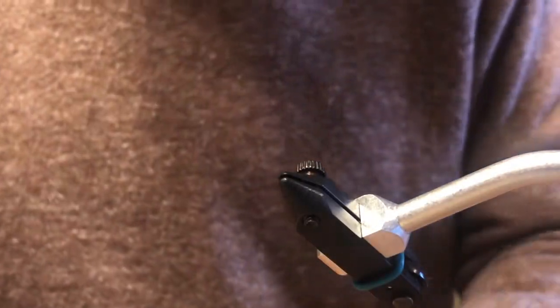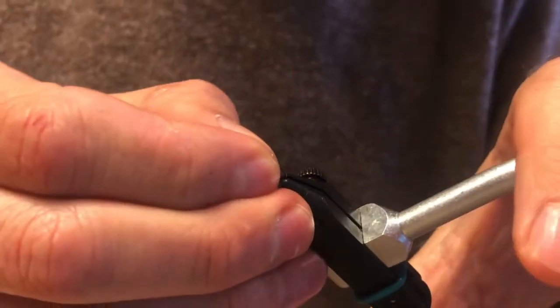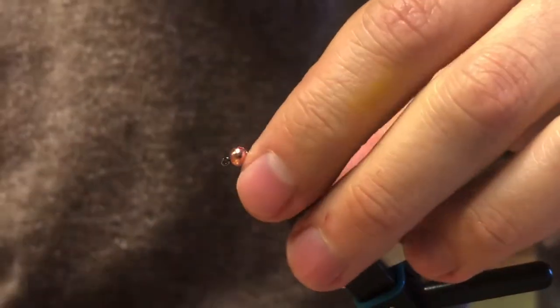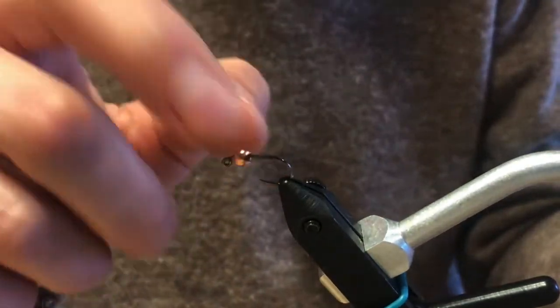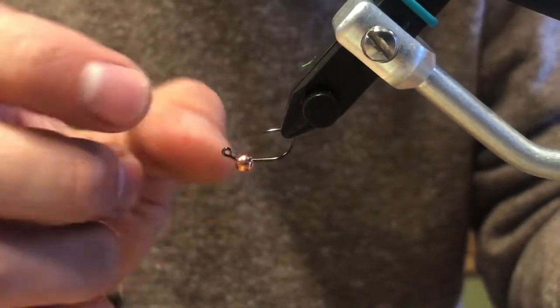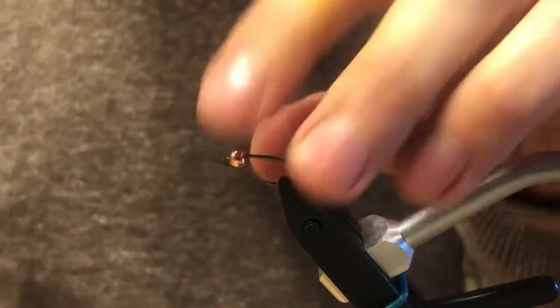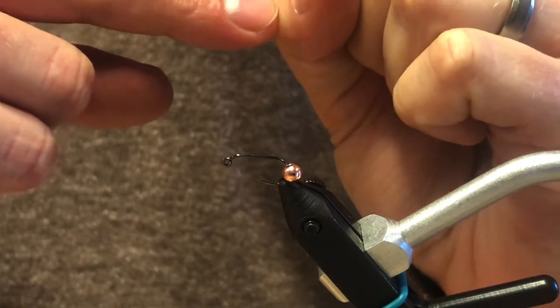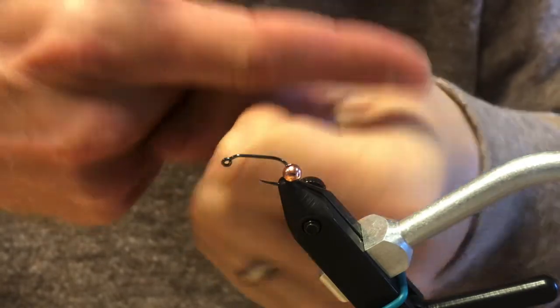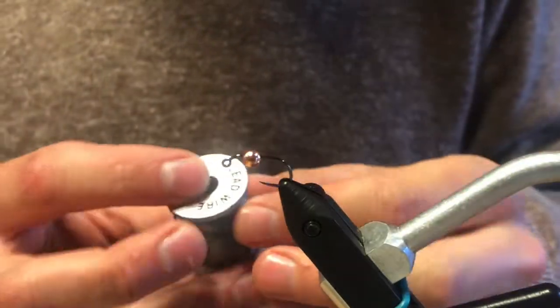The whole idea with these slotted beads is that the slot allows the bead to sit right up underneath the hook eye. That tungsten is so heavy and positioned directly underneath your attachment point that it really helps the hook point ride point-up. Compare that to a straight-eye hook with a non-slotted tungsten bead — the weight is in line with the attachment point and won't invert the hook at all.